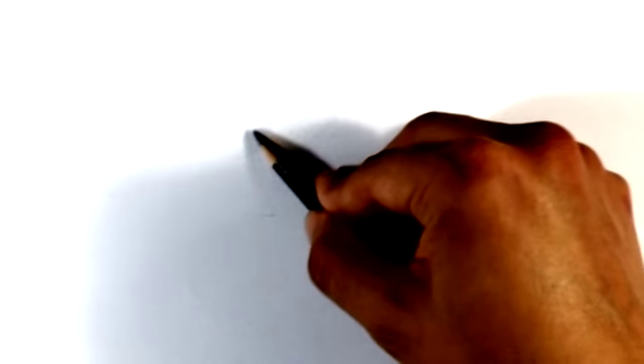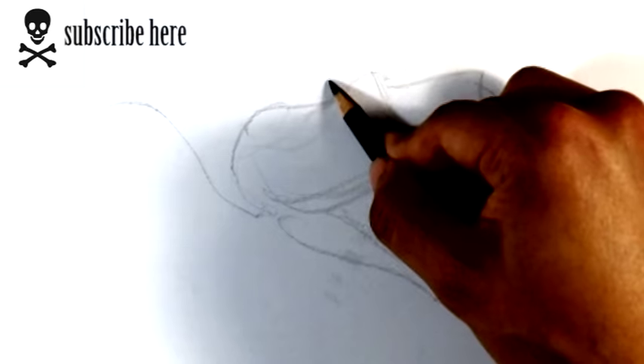Today we're going to draw a snake head for the purposes of tattooing — kind of an open snake head. There are many different types of snake heads you can do, but I'm just going to be going over one version, which is the open mouth facing toward you. We're going mostly over the head of the snake, so we're going to vignette it off.